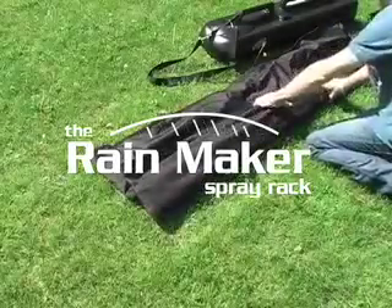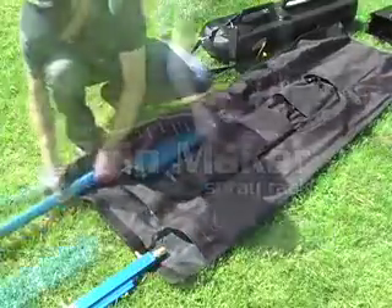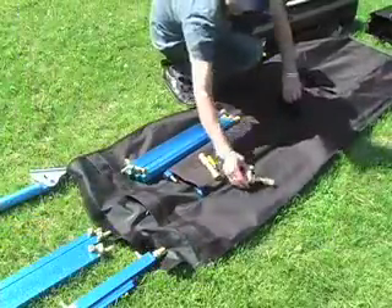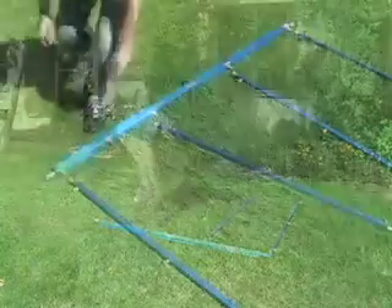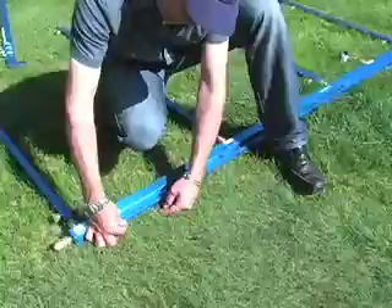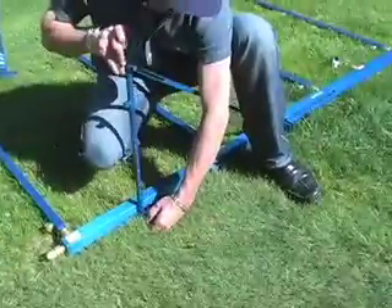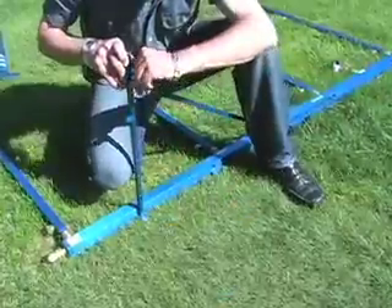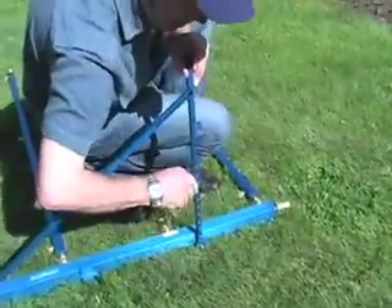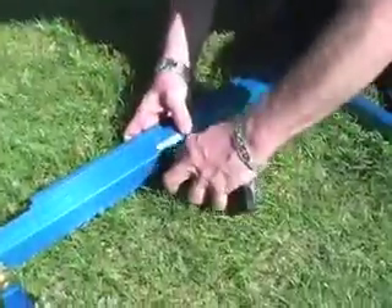The Rainmaker Spray Rack is rust-proof, light and compact. Its simple design makes it easy for one person to fully assemble and set it into position in two minutes. The hydraulic quick couplers are watertight, simple and quick.